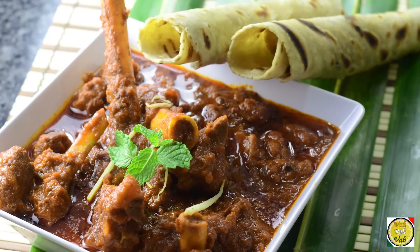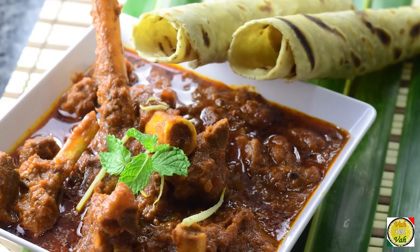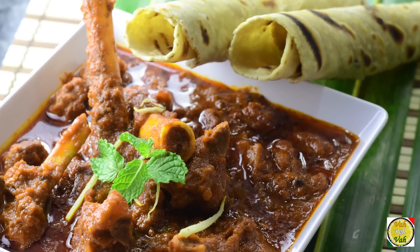Hello, namaste, salaam walekum, sasriyakaal — welcome back to another session with your VahChef at Vahrehvah.com. Today I'm going to show you an awesome Indian red curry, and I'm going to make it with lamb. So dear friends, let's learn Indian red curry with lamb.